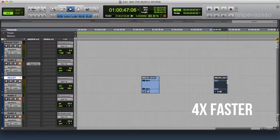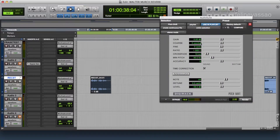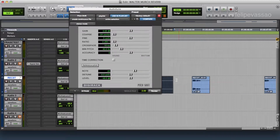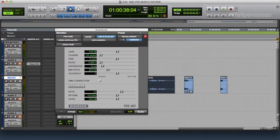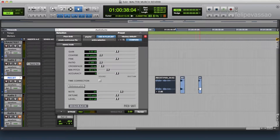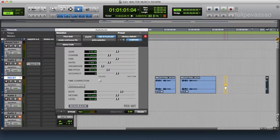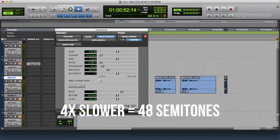Now we have to pitch this down. This one will be two octaves — it's two times faster, so it's 24 semitones, no time correction. The other one we'll have to do three octaves, so it's 24 plus 12 semitones. And this last one will be four octaves, so it's 48 semitones.